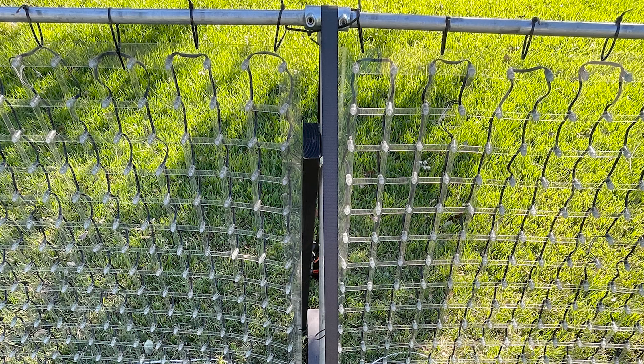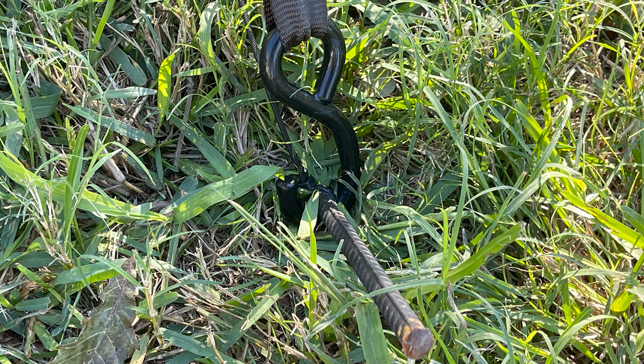My solution was to get a cargo strap and jam two pieces of rebar in the ground and hook the cargo strap over the top of the pole. So far that's held. I'm glad I get to test it in the next couple of days — we've got some thunderstorms rolling through, so I'm looking forward to that.